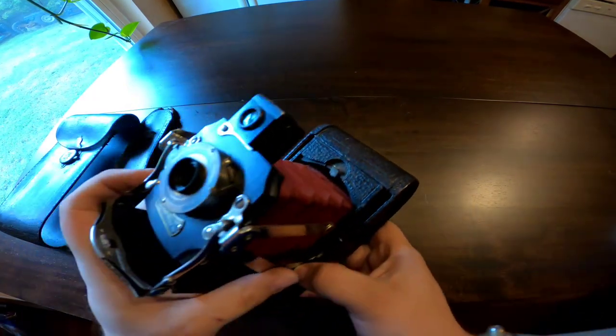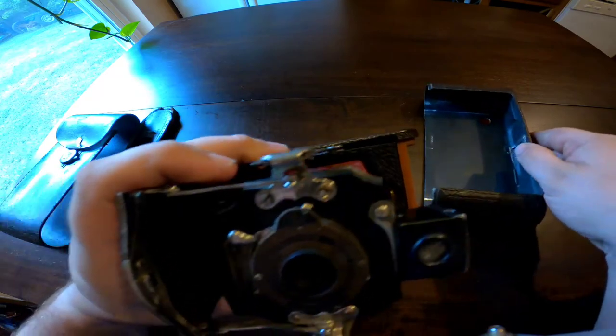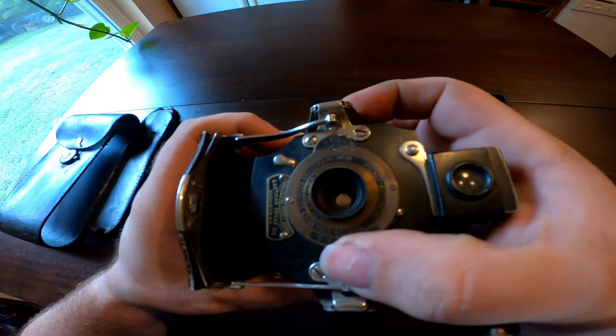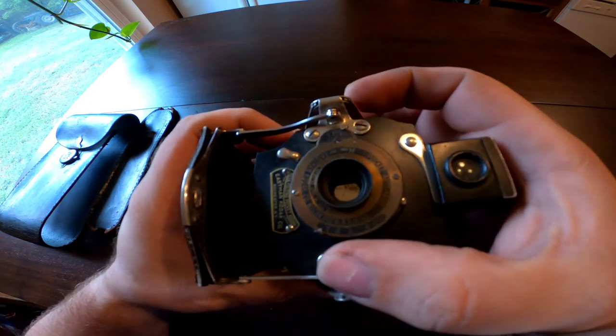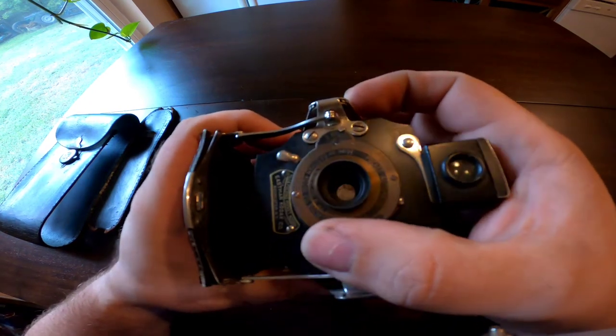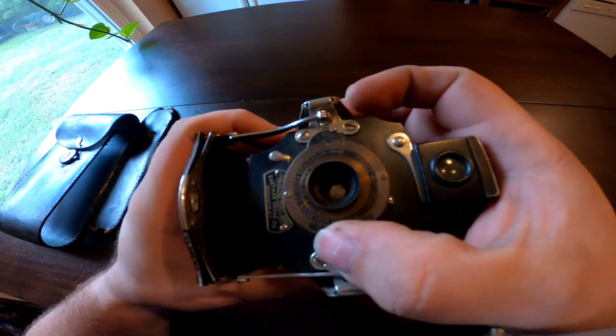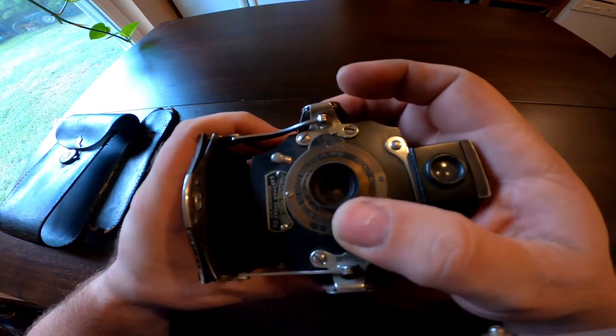You can actually see the aperture — one is wide open and four is closed. This camera is working very, very beautifully.